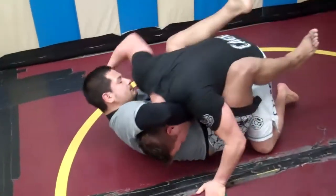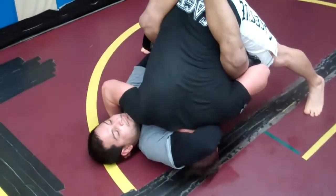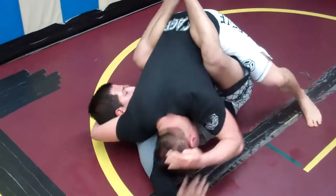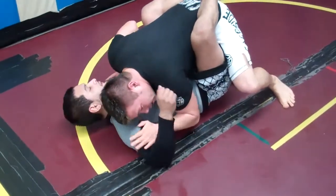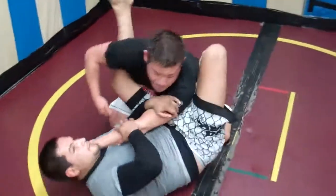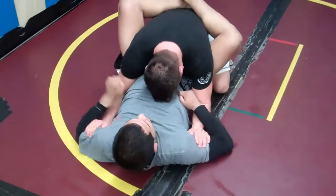Same position one more time. Boom. Arms in. Block. Walk into the feet. Look. Pass. Stretch, stretch, stretch. And I want to make sure as I'm stretching, I bring this arm back in here quickly. I don't want to leave my arms out here and let them switch to an arm lock or something like that. After I stretch — boom — I want to come here to my safe position.